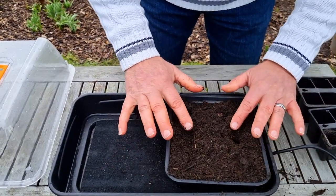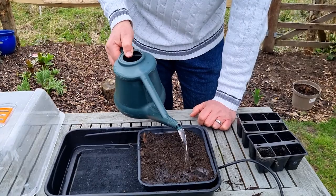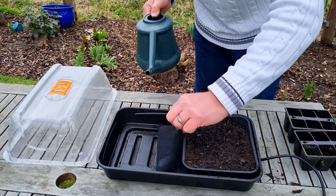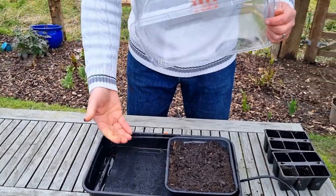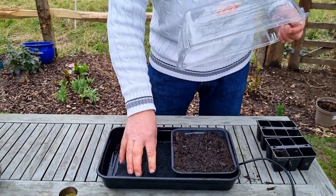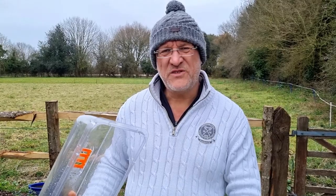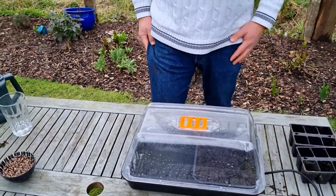All we do now is water them in. Add a little reservoir of water in the basin — that heats up and transfers the heat from the coil into the soil. It's the rooting environment that needs to be warm. This is an automatic one so I don't need to set a temperature; it'll be anywhere between 18 and 20 degrees, which is absolutely fine. While you're waiting for germination, put the lid on — it keeps the heat in and maintains humidity — and close the vent.